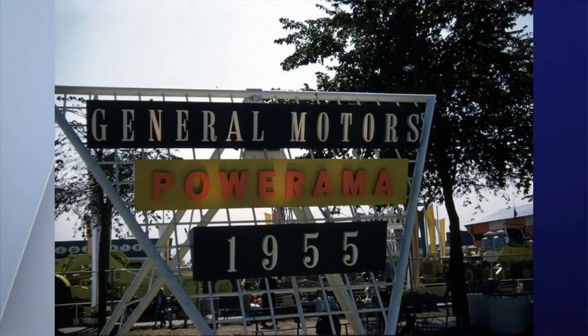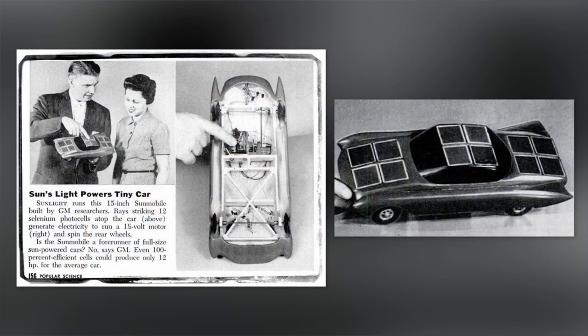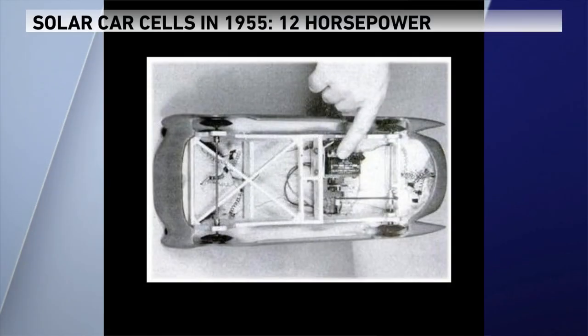Number 3. This day in history — August 31st — the first solar-powered car goes on display in Chicago. You're thinking 2003, maybe 1987. No, we're going back to 1955. That's when General Motors held its Powerama, Cars of the Future, here in Chicago. William Cobb designed it — it's called the Sunmobile. You can't drive it; it's a 15-inch model. GM said the whole concept worked — the solar cells on top did produce energy, just not enough. The cells could only crank out 12 horsepower. So it was a sign of things to come.